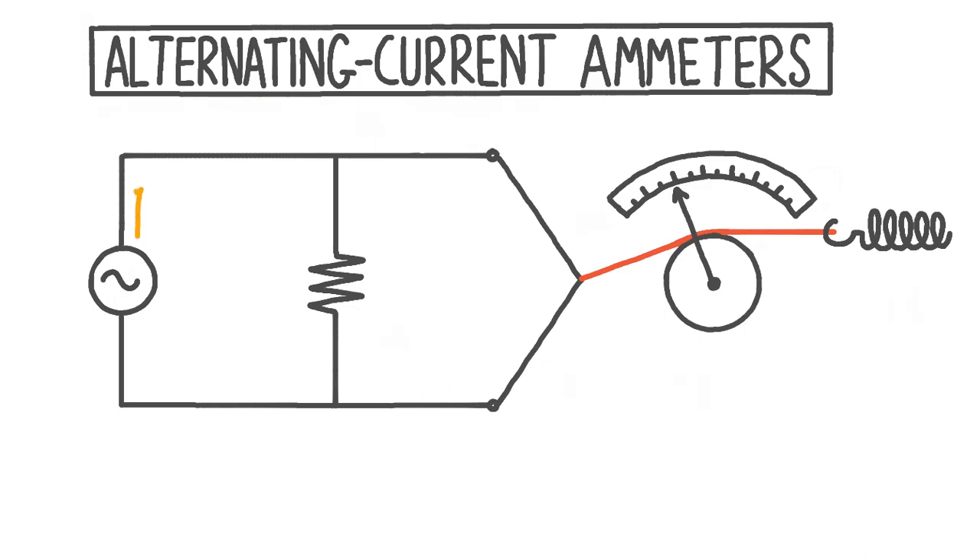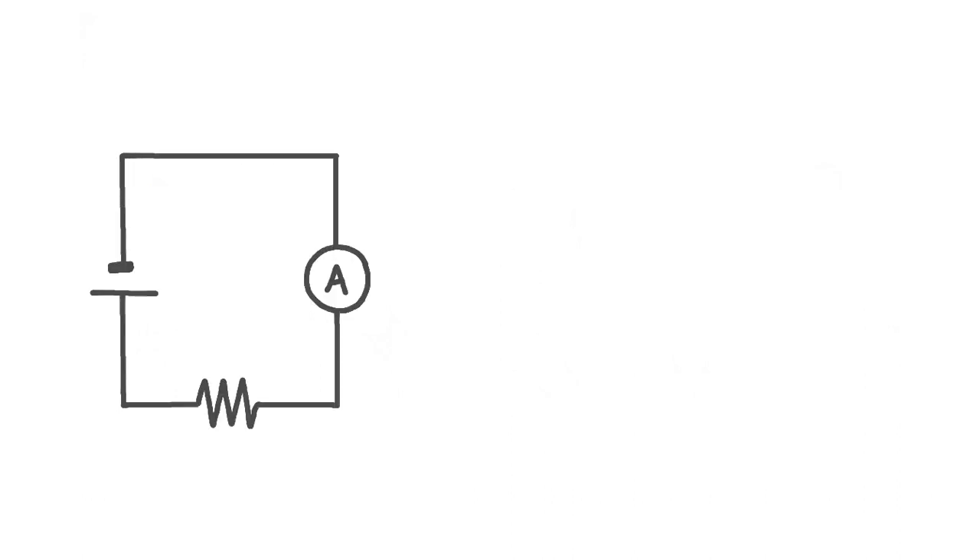Measuring the size of an alternating current, which is a current that repeatedly changes direction, is a bit more complicated than measuring a direct current, which is a current that just goes in one direction. So to start off with, let's remind ourselves of how a direct current ammeter works, and talk about why this isn't suitable for measuring an alternating current.